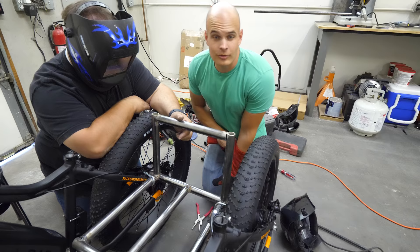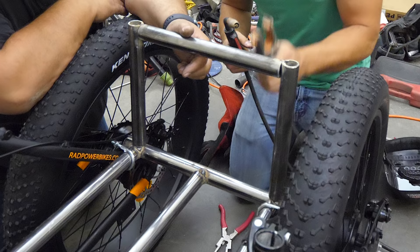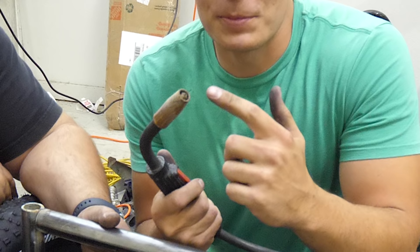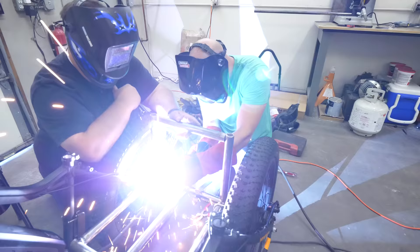I'm definitely not a professional welder by any means, but welding is actually pretty cool. With welding, we're running electricity through the metal. We have a ground clamped to our work, and this gun spits out a little bit of metal each time I pull the trigger — it conducts the electricity and helps melt the metal together, adding a little metal to the joint we're making.